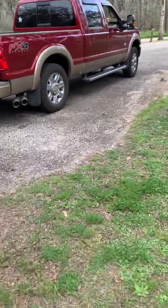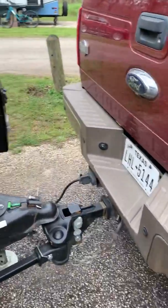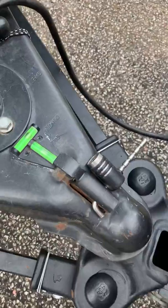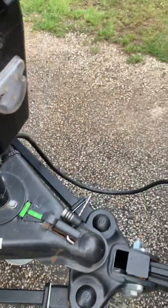So you've arrived at the campsite and you're excited. You want to get everything unhooked and start enjoying your vacation, but the first thing you want to check is to make sure you're level. You can see here I'm a bit unlevel, but I'm willing to deal with that.